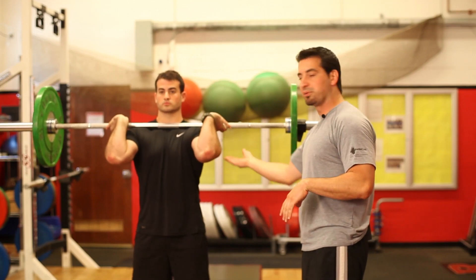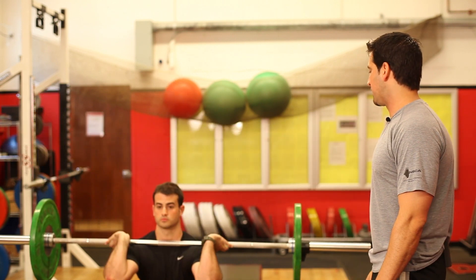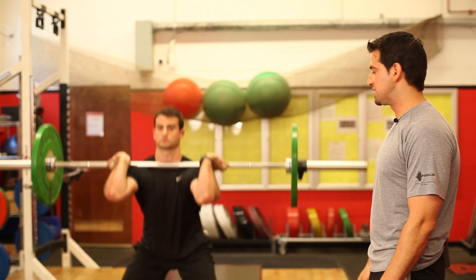His elbows are up so that his arms are parallel to the floor, and he's going to squat. As he squats down, he's making sure that his elbows stay up so that his elbows don't touch his knees.